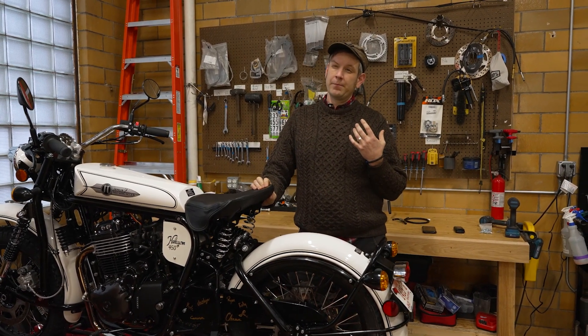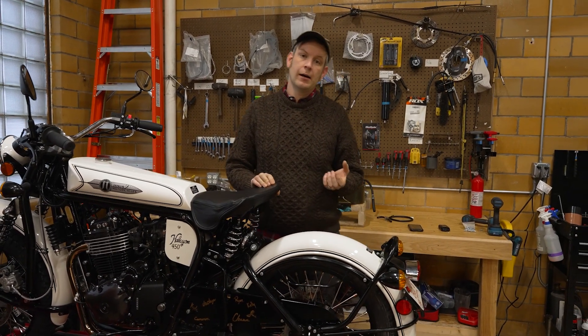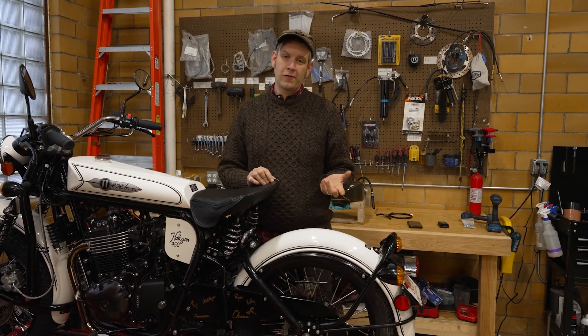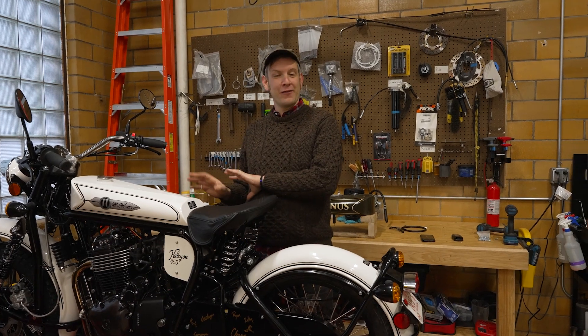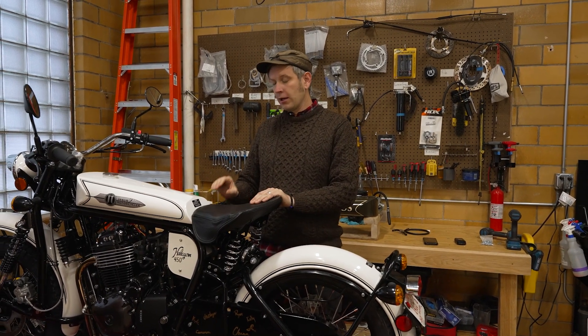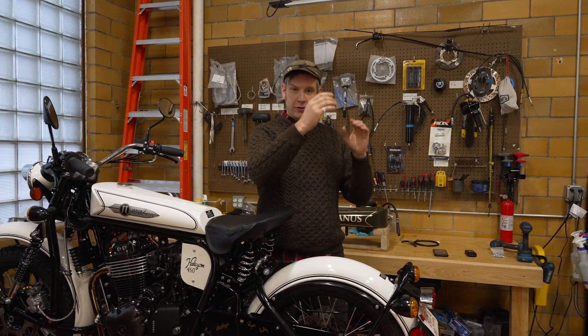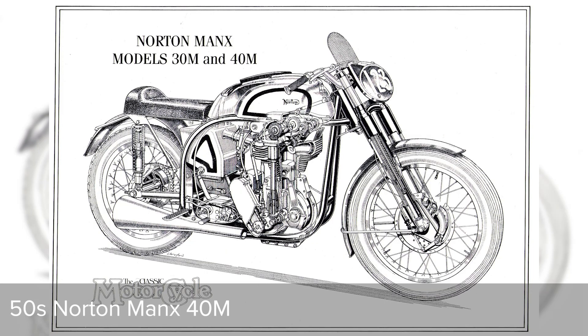Rex McCandless's featherbed frame — which we have another video on — was first used at the 1950 Isle of Man Tourist Trophy. He used a rear fork with two paired shock absorbers, and from then on, for the next 40 years, that basically dominated the motorcycle industry. It's still being used on many bikes, including our Softail 250 line.